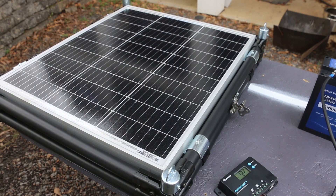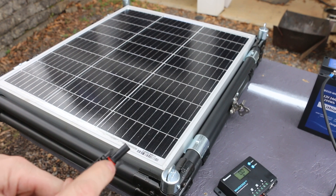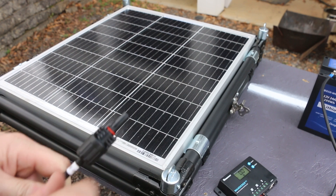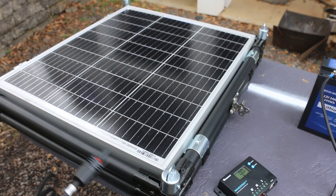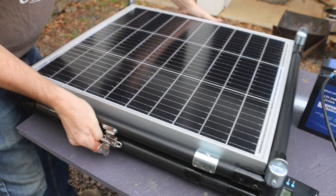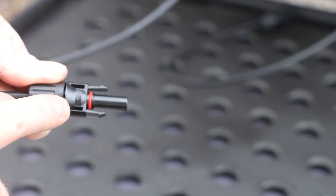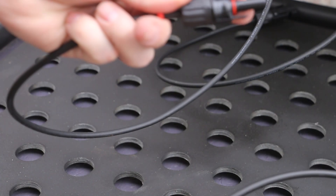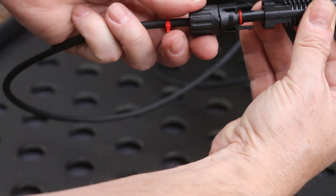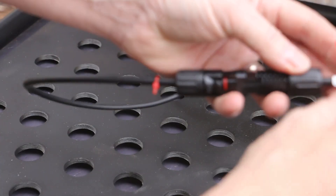Now to hook up the solar panel. The positive and negative can be a little confusing on the solar panel because the red gasket does not necessarily mean positive. So I'm going to go into the panel itself and check the wires for positive and negative, then mark them with my zip ties. I do have a positive here, so I'm going to mark this one with a red zip tie. With the male side of the connector being positive, that means on the other end the female side is also going to be positive.